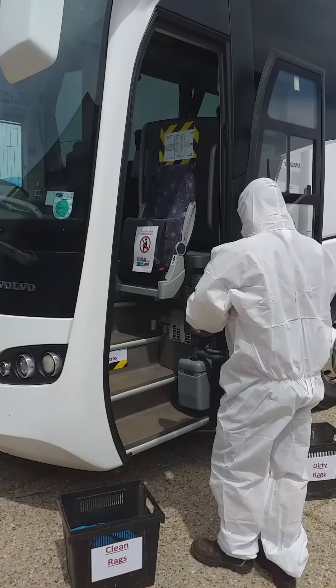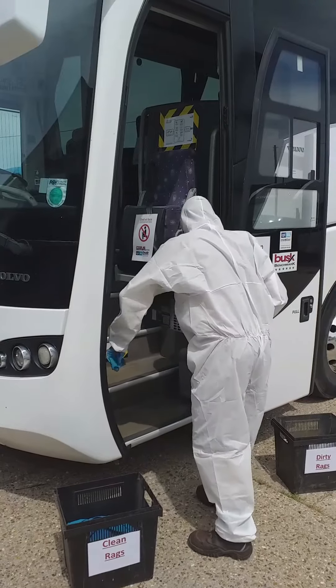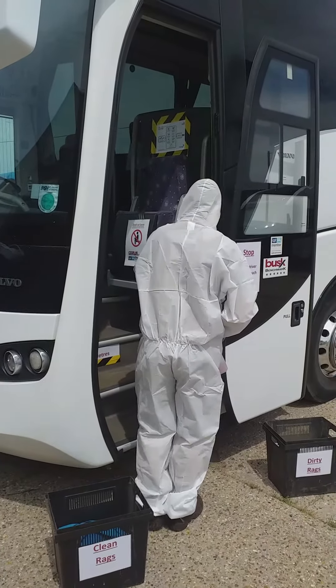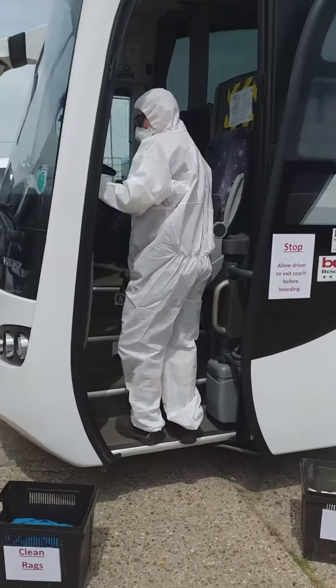Hello and welcome to Cozy's latest video on our cleaning procedures. As our coaches return to base after each journey, we ensure each coach has all the hard surfaces cleaned with a strong disinfectant that kills 99.9% of bacteria.